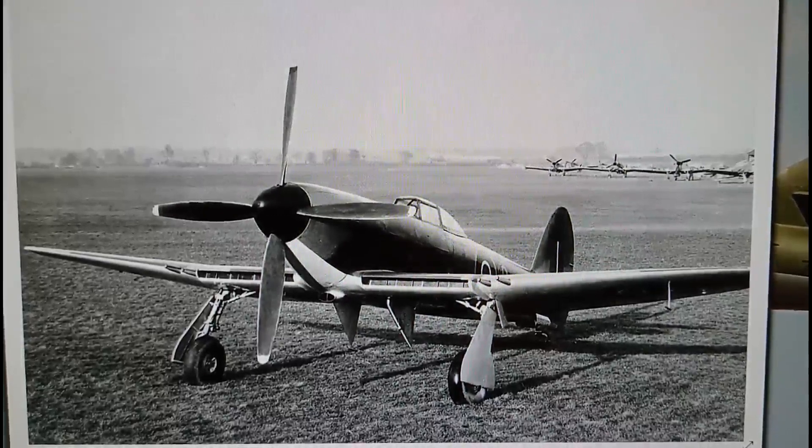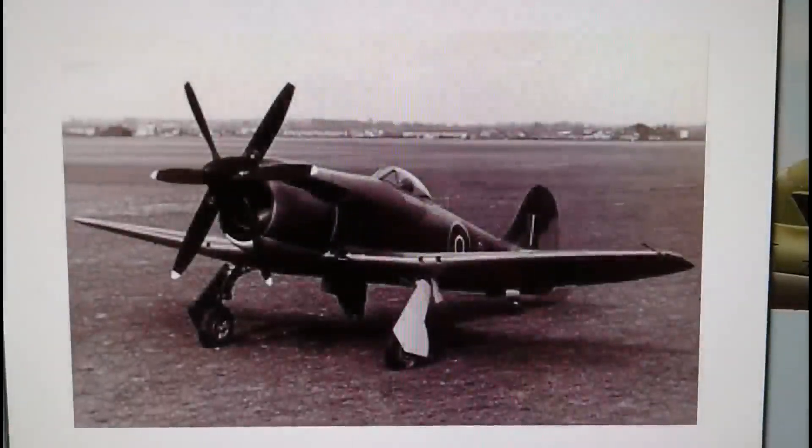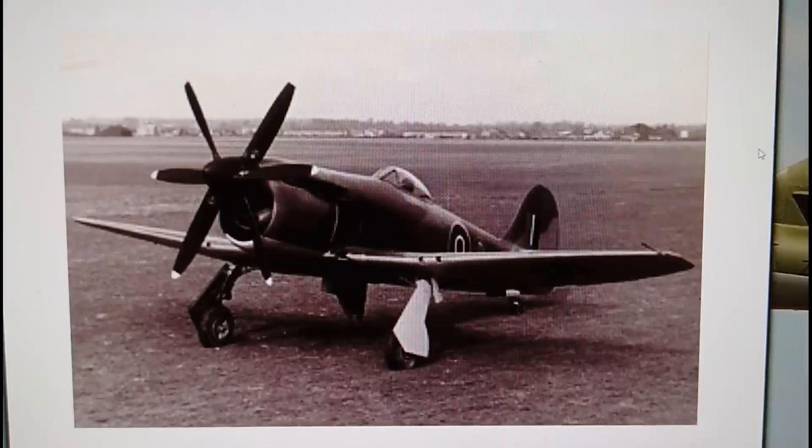Then in 1944 there was the Tempest Mark 4, which was interesting because it was powered by a Griffon 61 engine which accommodated a contra-prop. It had an enormous chin-mounted air intake directly in front of and underneath the engine itself — the same engines that powered the Lincoln and Shackleton bombers, though the air intake system on those was slightly different. The Mark 4 showed a lot of promise, but the large surface area behind the propeller increased the drag on the aircraft and affected its handling characteristics.